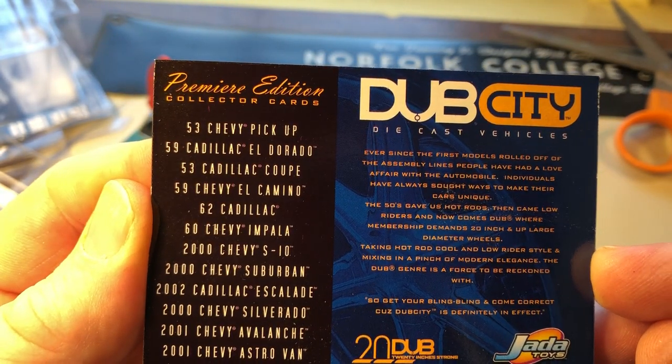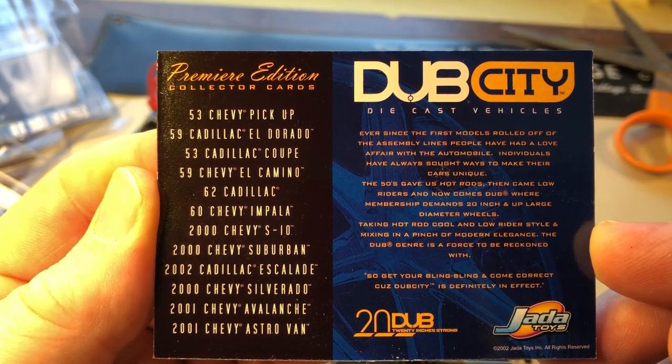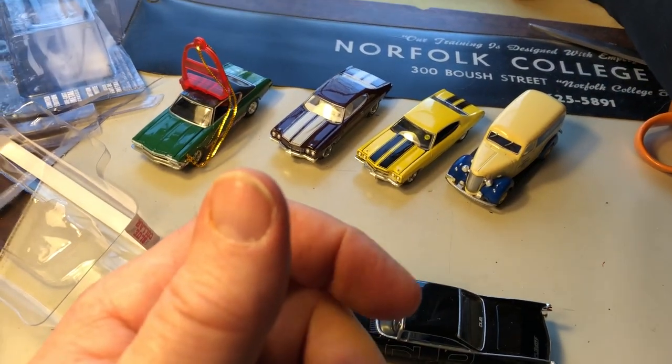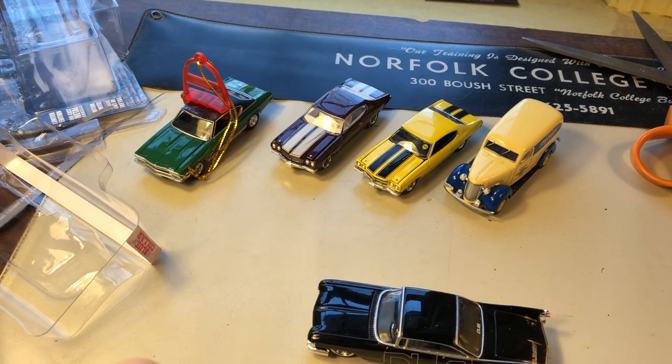I do keep these trading cards — I have a book for those. This shows what came in that collection that year; if you want to stop and freeze that, go ahead. I am keeping that card; it will go in the book and I will show you the book soon.